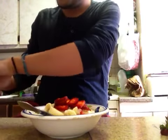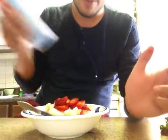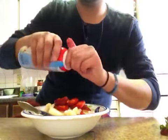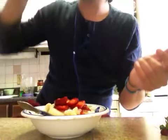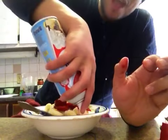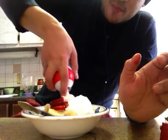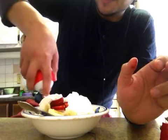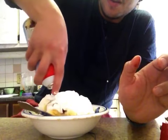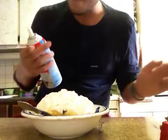For some crunch I'm going to add some peanuts, but first I'm going to add some whipped cream. Oh! I love whipped cream. Hey, it's a sundae — I'm going to put a lot.